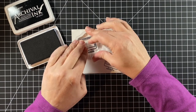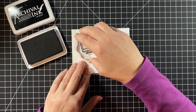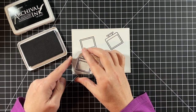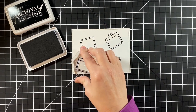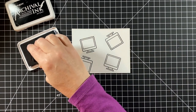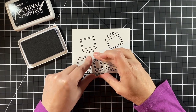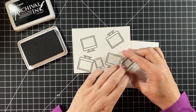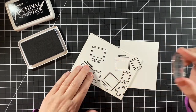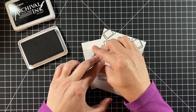I'm going to stamp the monitor from virtual friends all around. I'm creating a background here. I want to start with my largest image and then fill in the rest with the smaller ones. And once I have these monitors where I want, I'm now going to take the cell phone from love letters and stamp that all around. I was so excited to find out that the tiny friends fit into that cell phone, as well as the monitor.